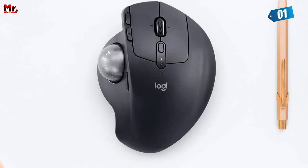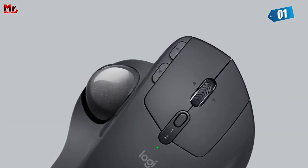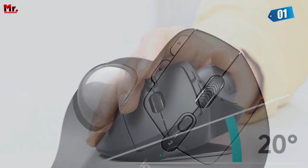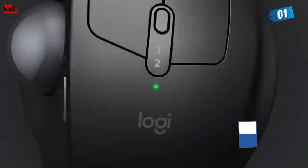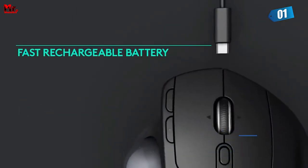It's like having two mice in one. Logitech's Flow technology enables a multi-computer workflow like no other — you can seamlessly move your cursor, files, and links between two devices. No more switching back and forth. It's all about productivity.